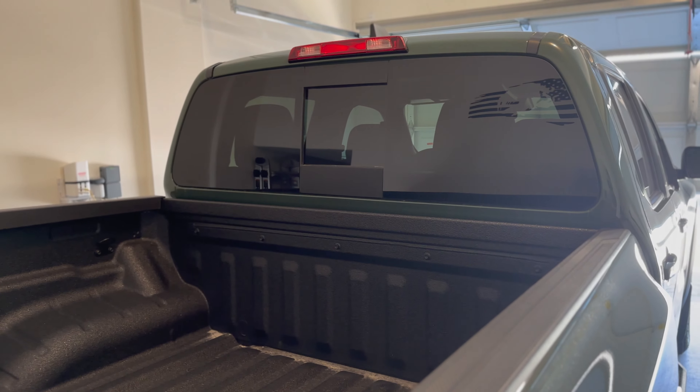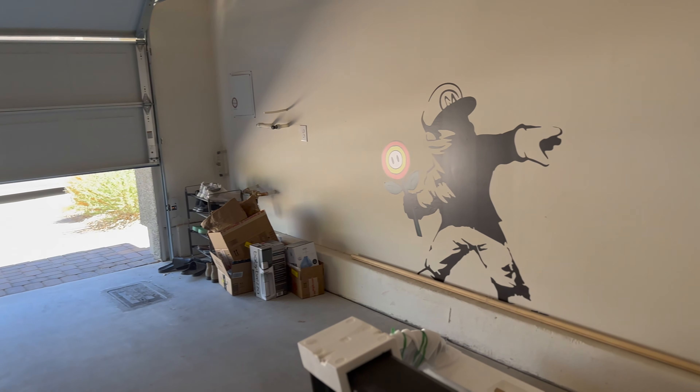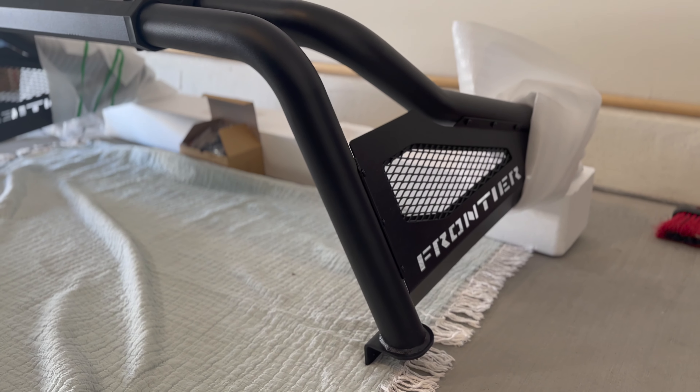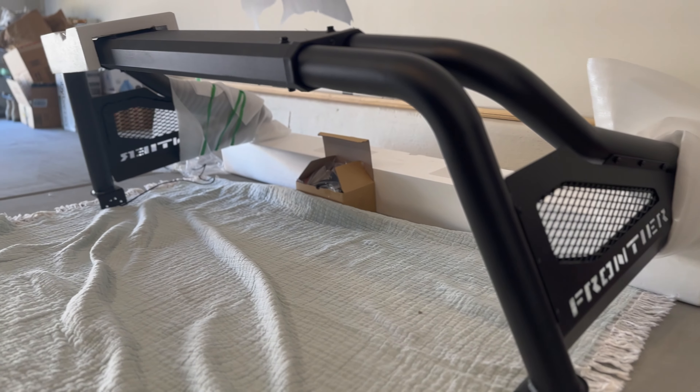I've seen other models of trucks with roll bars and I think they look great — the Ram TRX, the Chevy Colorado. I'm looking to give my Frontier that aggressive look. A lot of people don't like it, they say it's kind of useless, but I think it's all about the aesthetics.